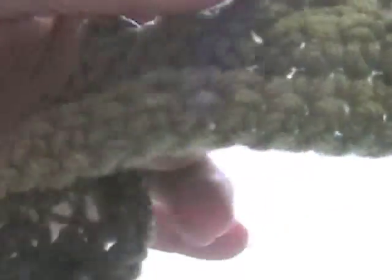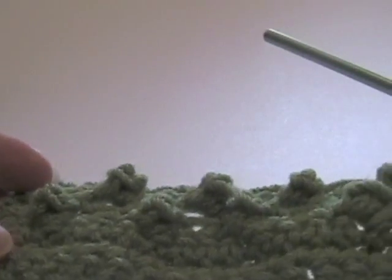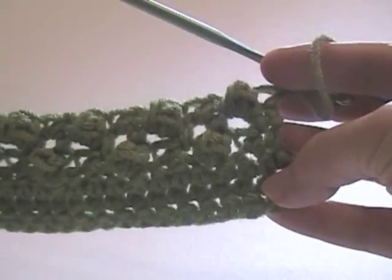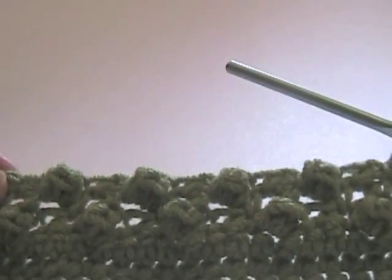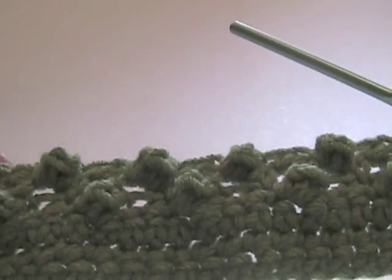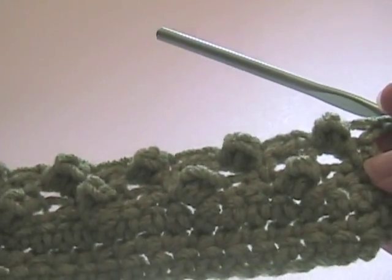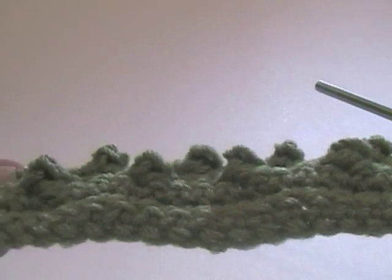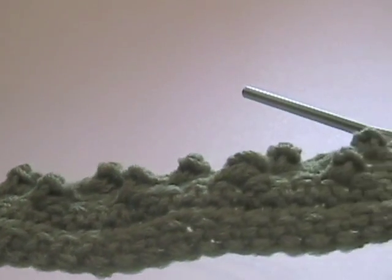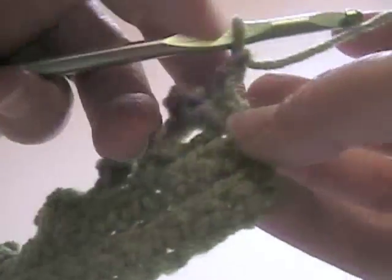Chain one for our turn. Before we turn, I'm just going to show you the popcorn stitch. Now we could go through this again - we would just be repeating row two. I just wanted to show you, see how the raised texture of the stitch is - it's a really nice stitch for a whole host of projects. Chain one and turn.